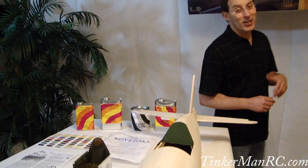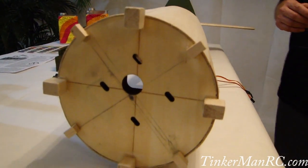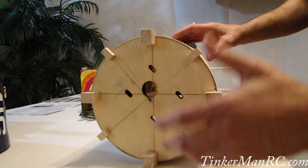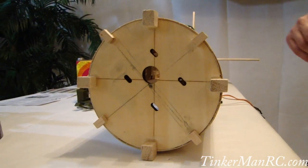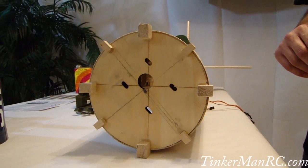Hi everyone and welcome to the Hanger 9 F4U Corsair modification video part 2. Let's go ahead and get the video started by showing you the fuselage and talking about the modifications that were done. The first area we're going to talk about is the forward cowling. What I've selected to do is I installed four blocks in addition to the four that are already on there, to give that cowling extra support and contour that you're going to need.